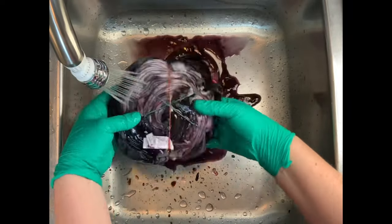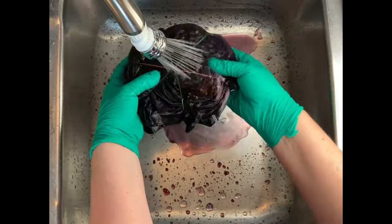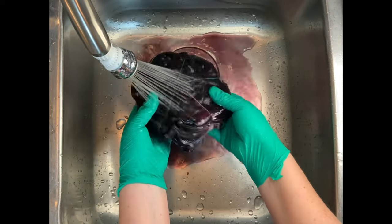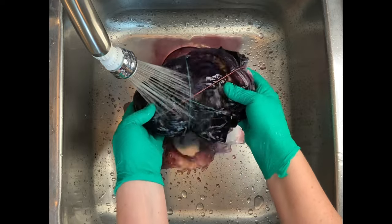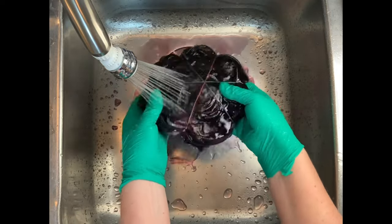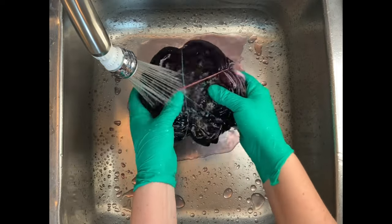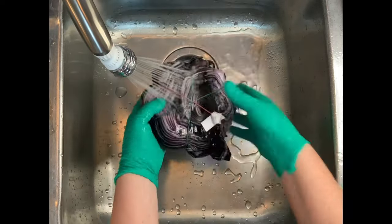Now it's time for the washout. You want to start by using cold water — that's going to rinse away any soda ash that might still be reacting within the fabric. Then increase your water up to hot and rinse until the water runs pretty much clear. From here, I take it to the washing machine and do however many hot water cycles it takes using Kiralon, which is usually about two cycles because I'm washing many things together.